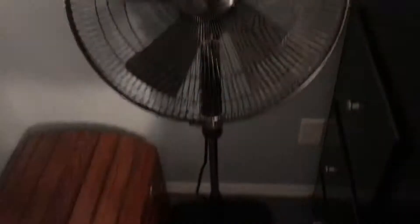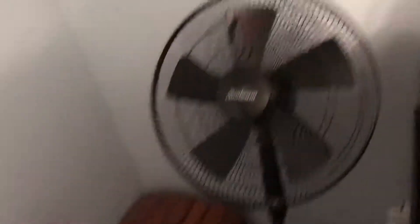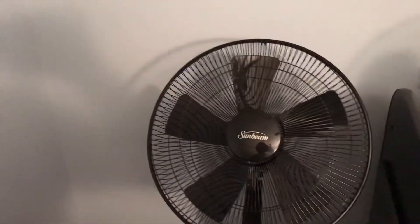And right here I have a Sunbeam Designer Series fan that I ordered off of Amazon. It blows a very good amount of air, but my only negative is that it is a bit noisy.